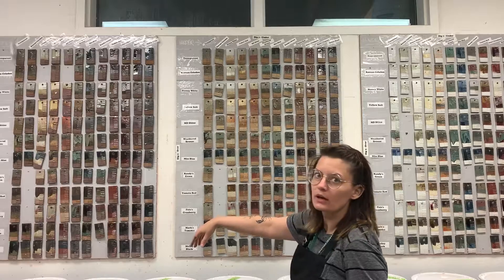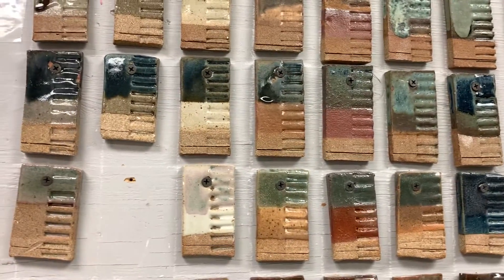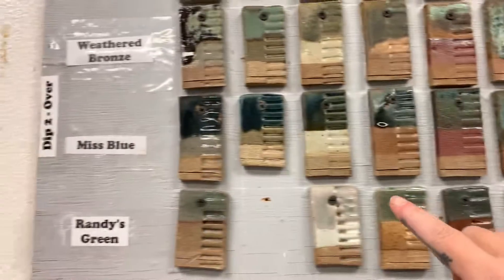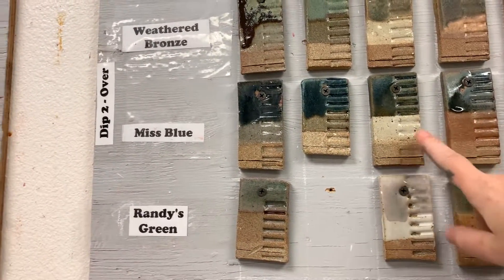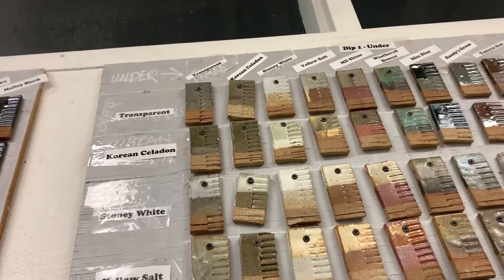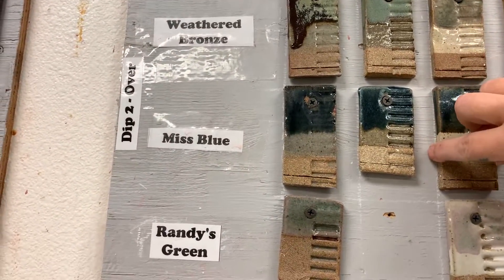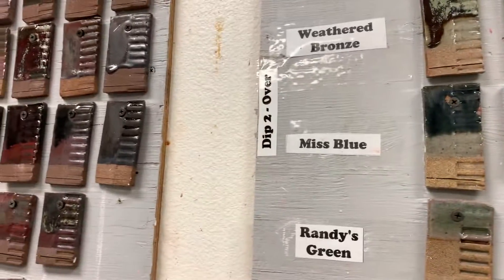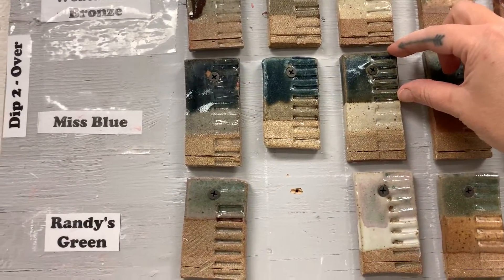Let me grab this and let you look a little closer. So you can see here — let's look at this one right here. If you look at the top, that's stony white. So that means the whole thing was dipped in stony white, and then this much of it was dipped in mist blue.